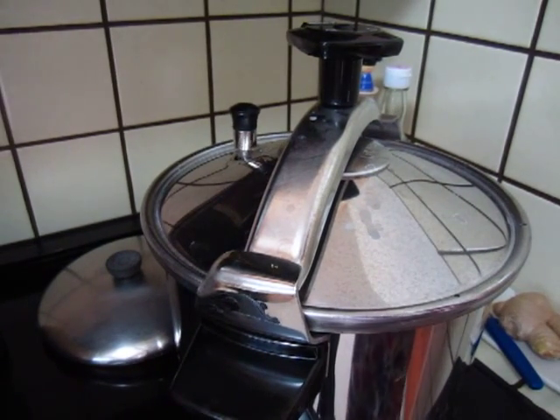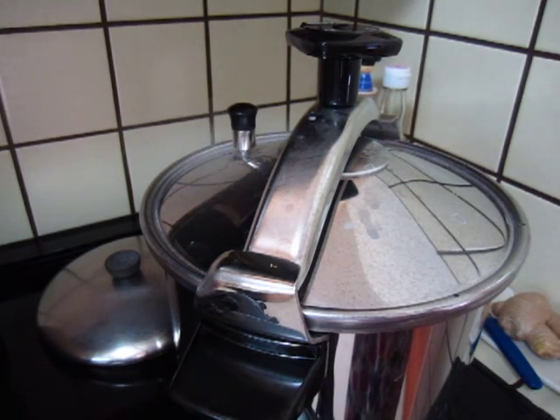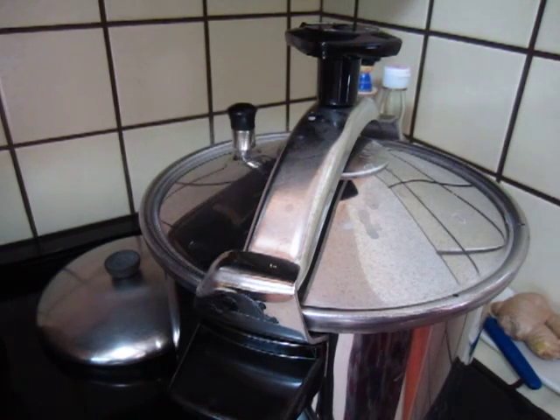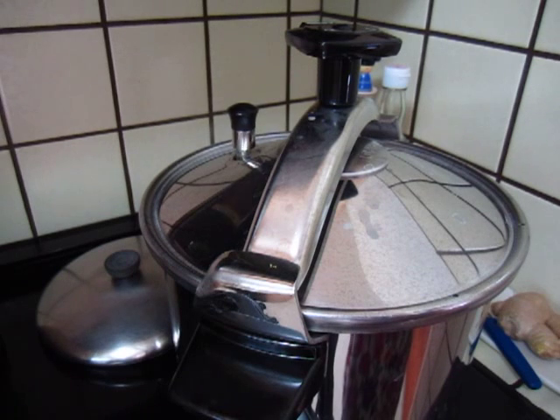10 minutes later it comes to a boiling. So I will turn the fire slower and the heat will come out slowly. Don't be afraid, it will not explode and the pressure will make the meat become much softer.